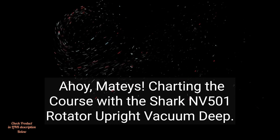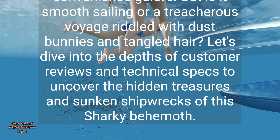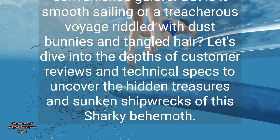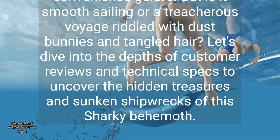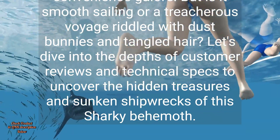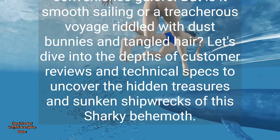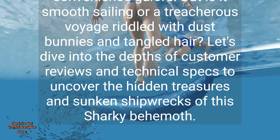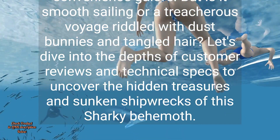Ahoy mateys, charting the course with the Shark Envy 501 Rotator Upright Vacuum Deep. The Shark Envy 501 Rotator Professional Lift-Away Upright Vacuum is no mere landlubber's mop. This seafaring vessel promises powerful suction, versatile cleaning, and convenience galore. But is it smooth sailing or a treacherous voyage riddled with dust bunnies and tangled hair? Let's dive into the depths of customer reviews and technical specs to uncover the hidden treasures and sunken shipwrecks of this sharky behemoth.